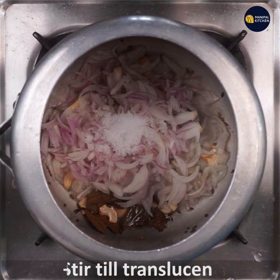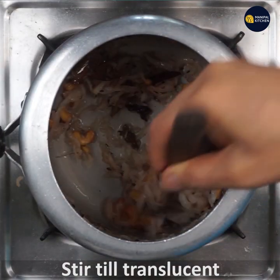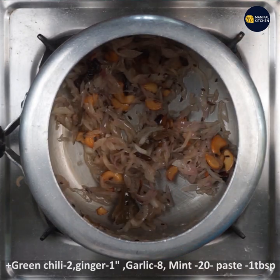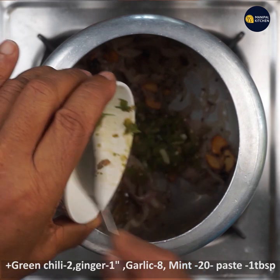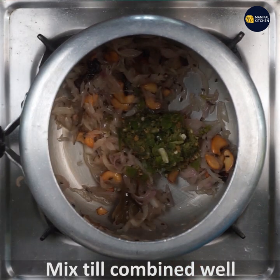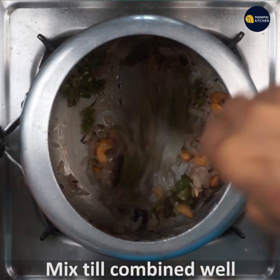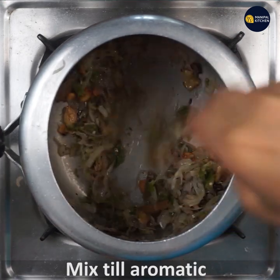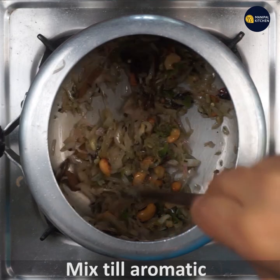Add a little bit of onion and a little bit of oil. If you want to fry it, you can fry it with a little aromatic seasoning.